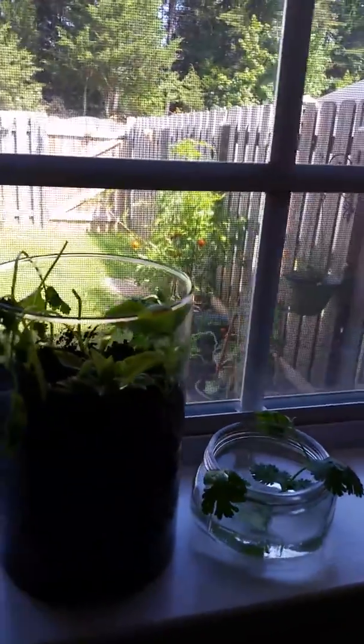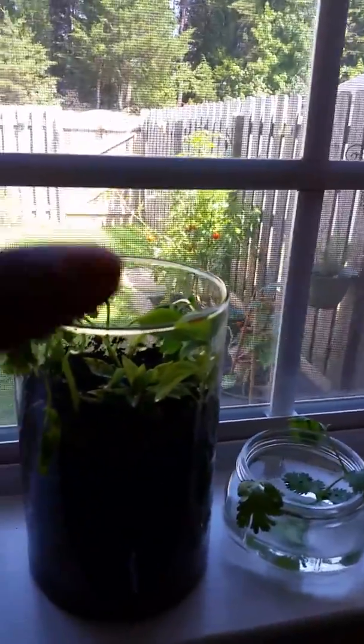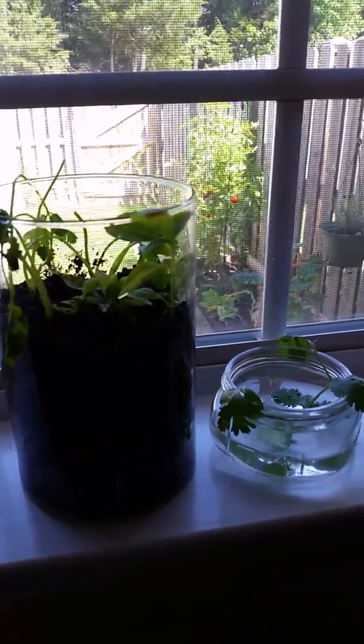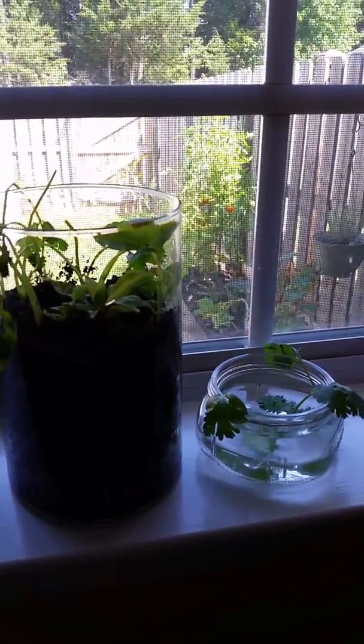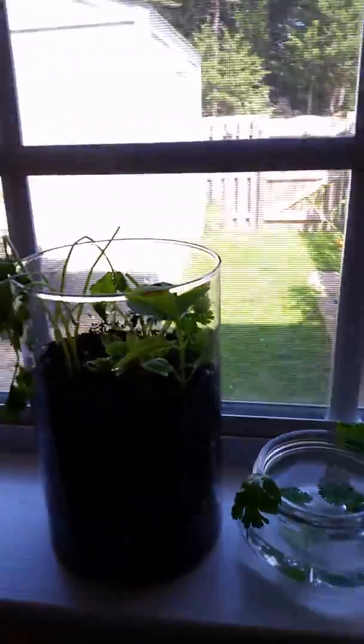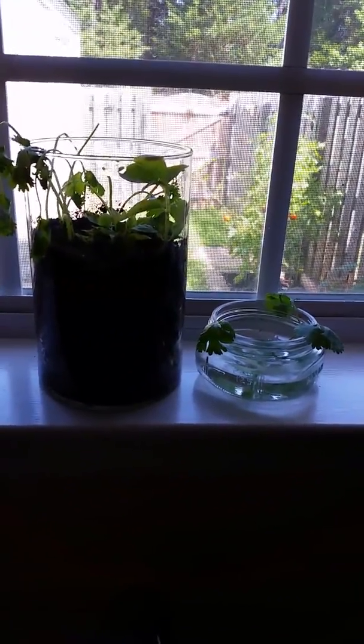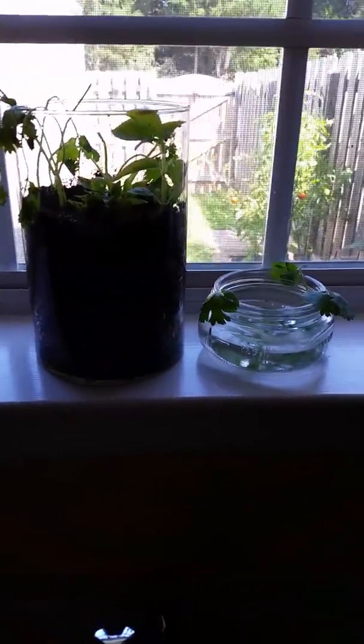If you have any tips, please leave them below. I will be recording another video soon about my backyard, which will probably be uploaded right after this video. So if you're interested in seeing what I've got going on in the backyard and how my food is doing back there, stay tuned.